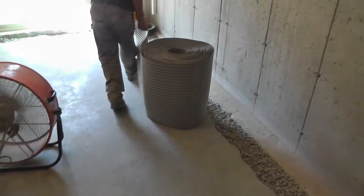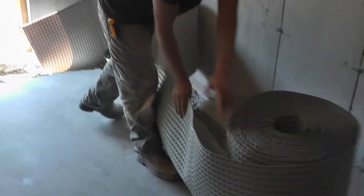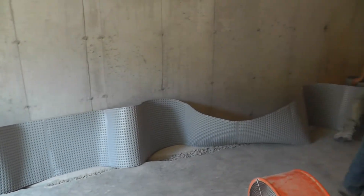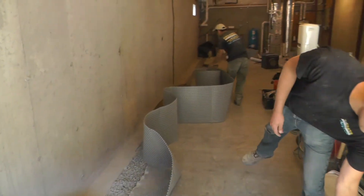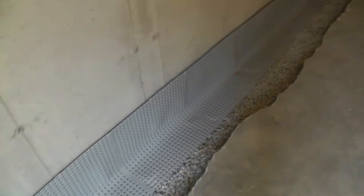Now that the French drain system has been installed, it's time to cover the wall, footer, and pipe with Polycove. Roll out the Polycove and lay it against the footer with the dimples facing the wall and ground. Polycove's ultra-high molecular weight thermoplastic construction means it can be folded over and over without cracking, but can easily be cut with a knife to cover inside and outside corners.